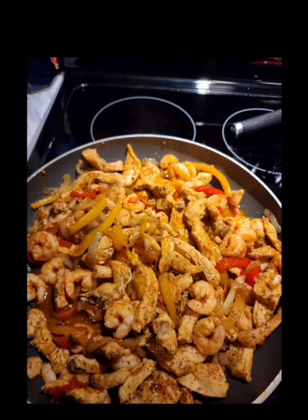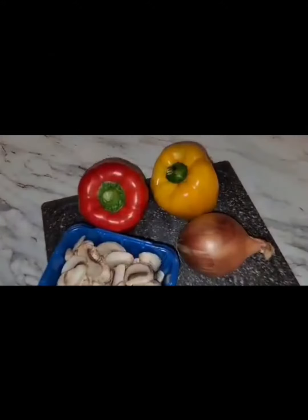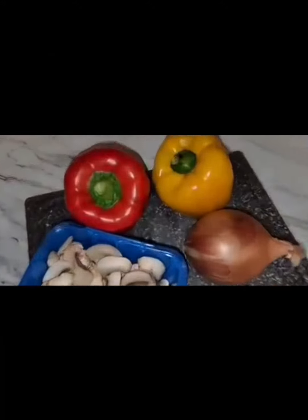Hey y'all, your boy Razz touching down with y'all on a quick little meal for you and the family — a shrimp and chicken fajita. I got my red and yellow bell peppers, mushrooms, and onions; I chopped everything up already.